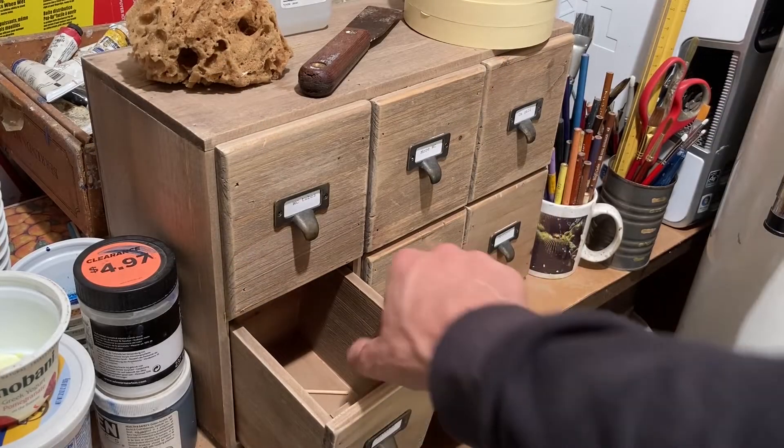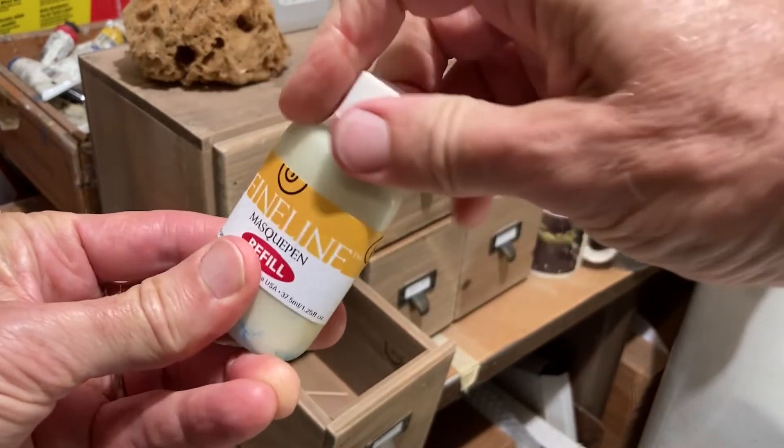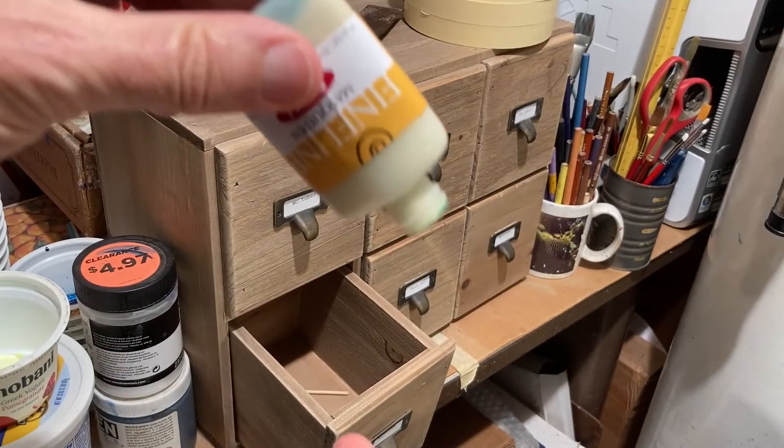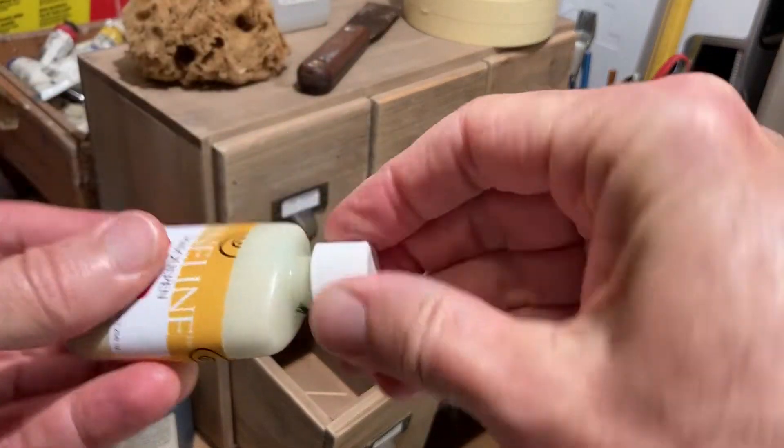The main reason I rarely use masking fluid is because it has a short shelf life. Whenever I get around to needing it, I find that it's all dried up in the bottle and I need to buy it again, so I've just gotten used to doing without it.